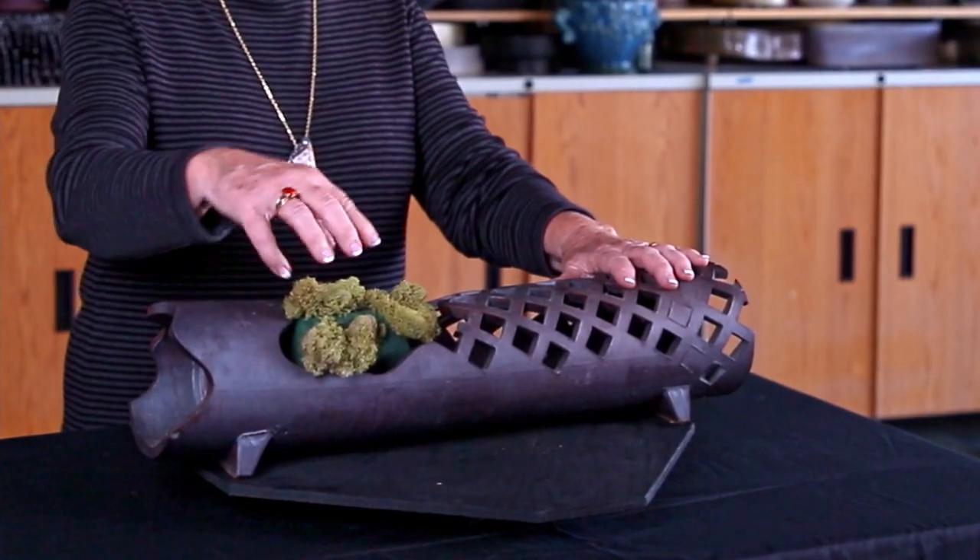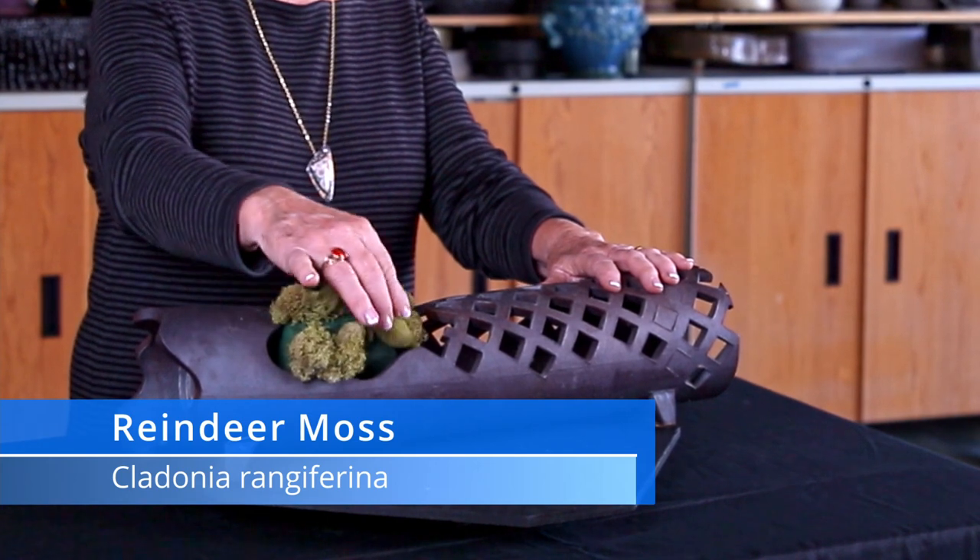This is the wet foam — some people call it Oasis, but it's available under all kinds of different brand names. I've already soaked my foam, and I've covered a little bit of it with reindeer moss. For that I just use the little u-shaped pins that you can buy at any floral supply store. That just kind of secures it and covers up the foam so it isn't quite in your face.